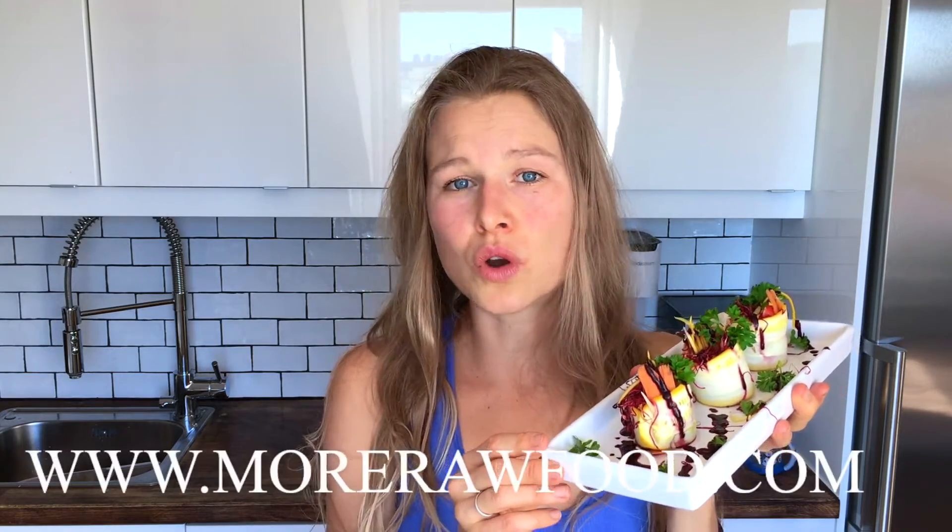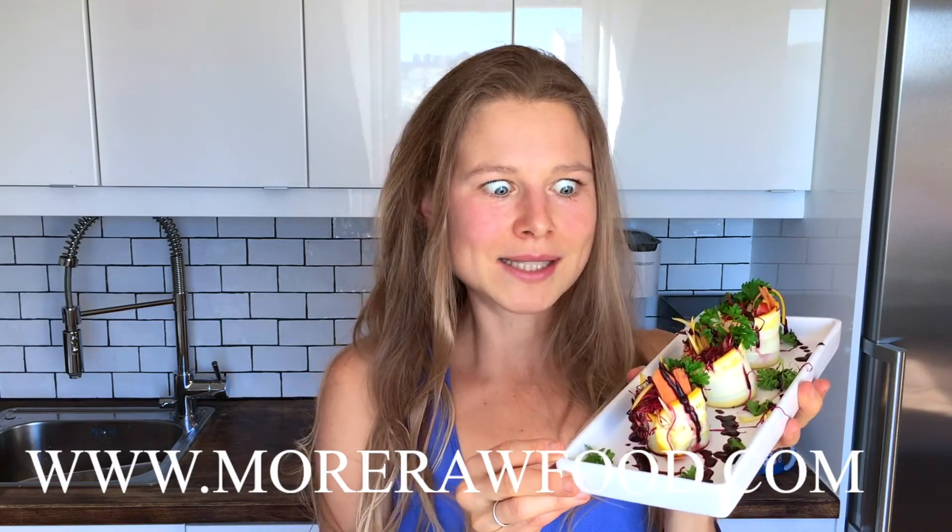We will enjoy this delicious dish right now — Lorella, just a few more seconds! If you like this recipe, give me a thumbs up and subscribe to my channel for free so you don't miss out on anything. The correct ingredients you'll find as usual on my blog morerawfood.com. See you in the next video!